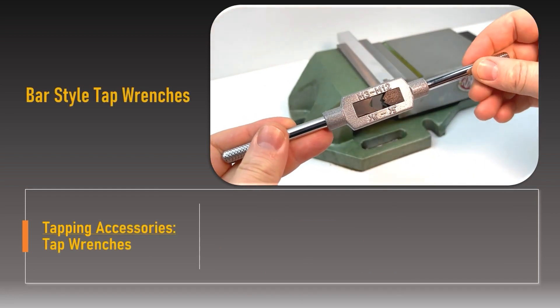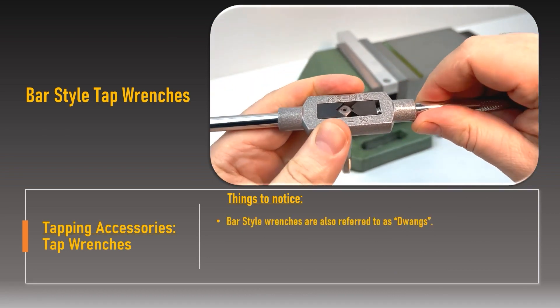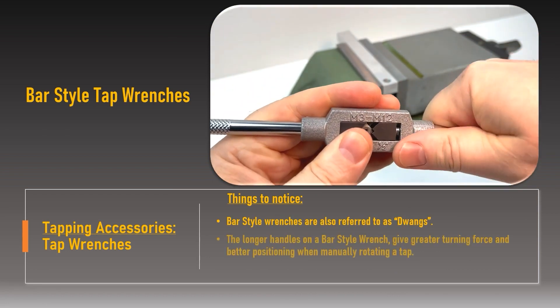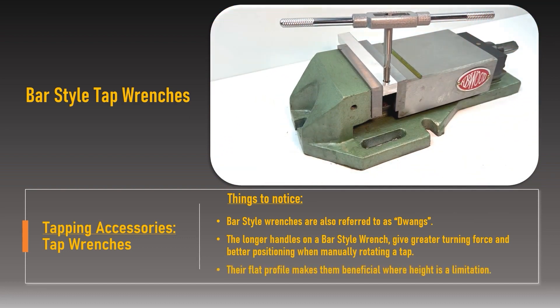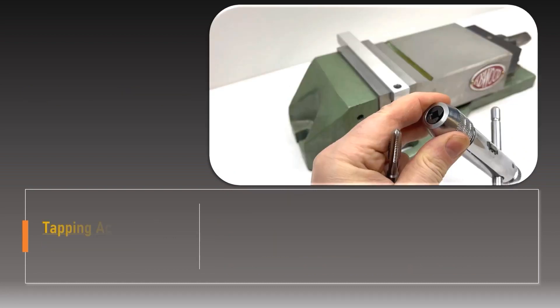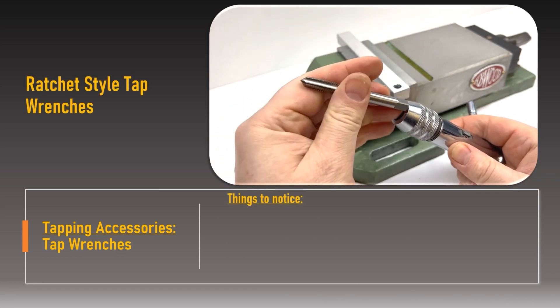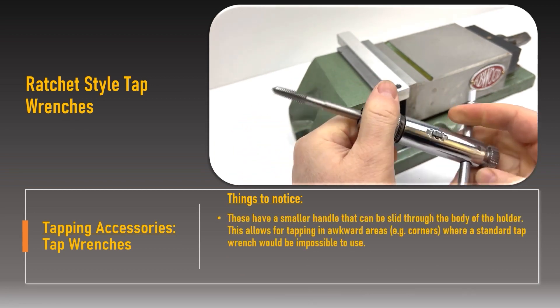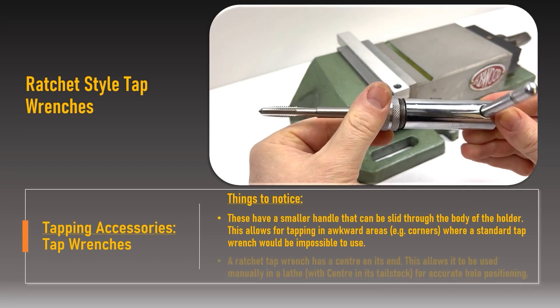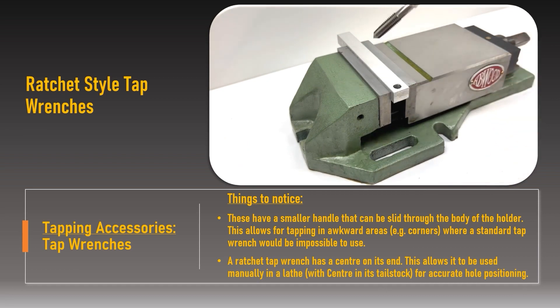Accessories used when tapping: to align in the pilot hole and help drive the hand tap in either direction, tap wrenches are used. There are different styles of tap wrench, such as bar or ratchet, but they all have the same characteristics: a clamping mechanism that grips the drive square on the end of the tap shank, and an extended handle to give the user purchase and turning force. The clamping capacity of each tap wrench can be adjusted, meaning each wrench can accommodate different ranges of tap size.